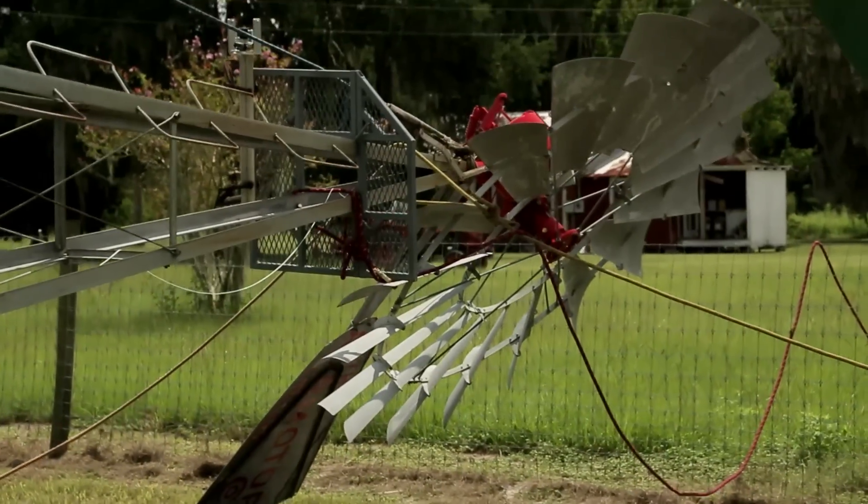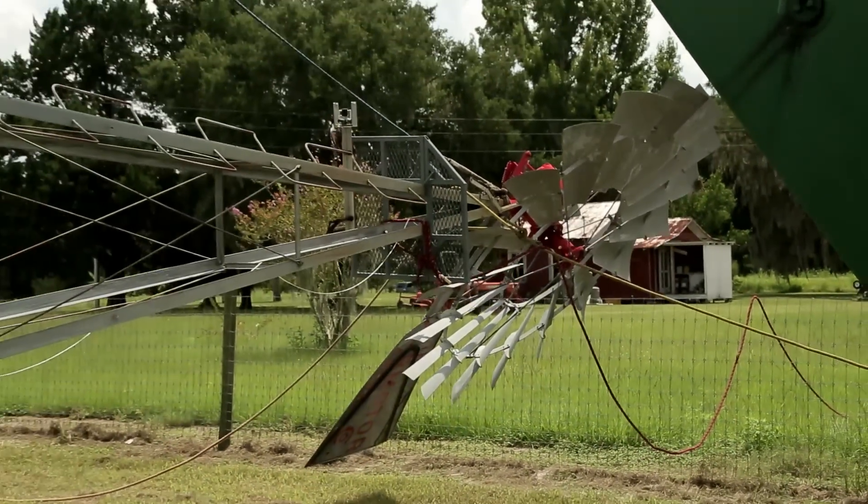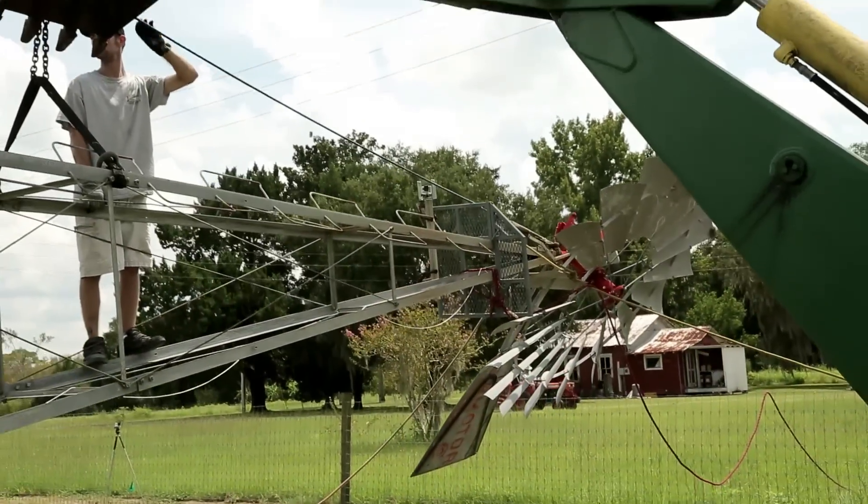We used the backhoe to lift the windmill the first few feet off the ground. This helped keep some of the strain off the rope.